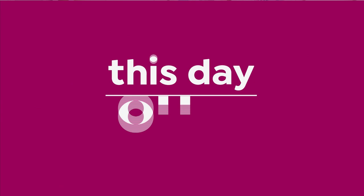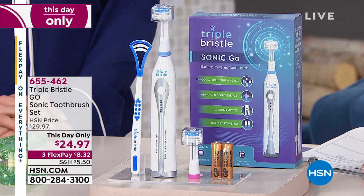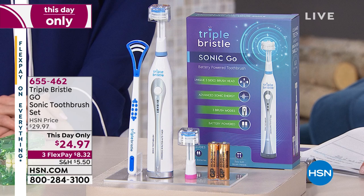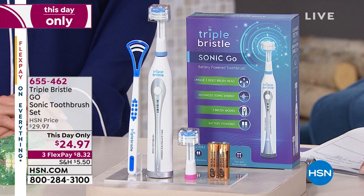This is a Sonic toothbrush, this day only price $24.97. It's Sonic — what all the dentists recommend when you go to the dentist office. Nobody's seen anything like this before, designed by a dentist. Nobody else has been brilliant enough to design a toothbrush that brushes all sides of your teeth at once.